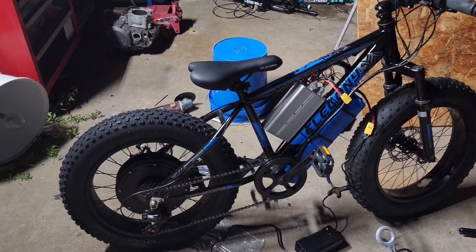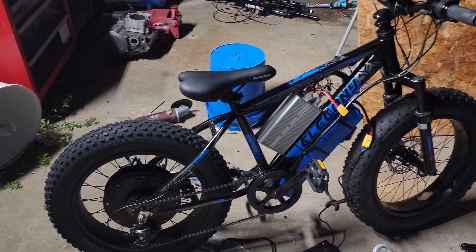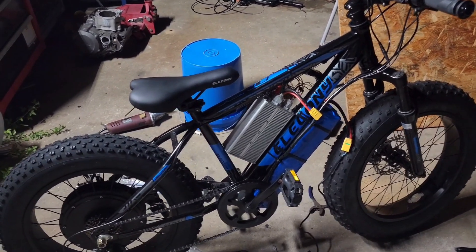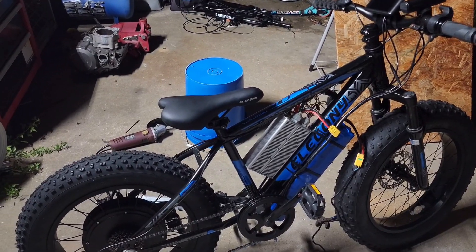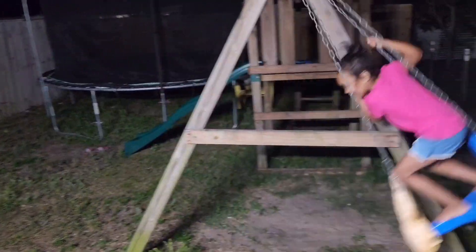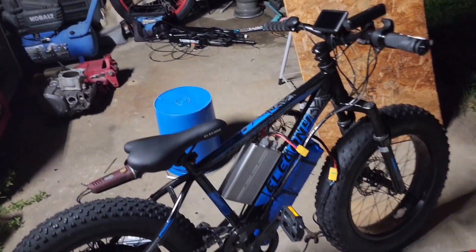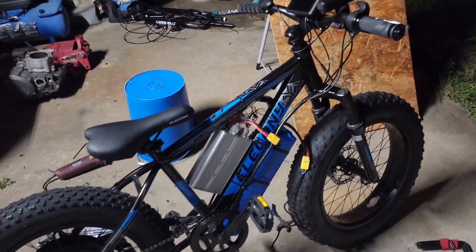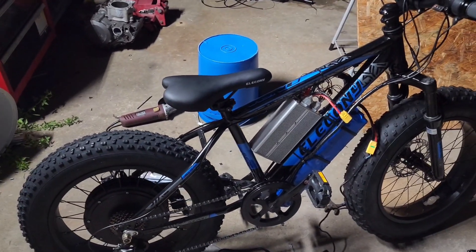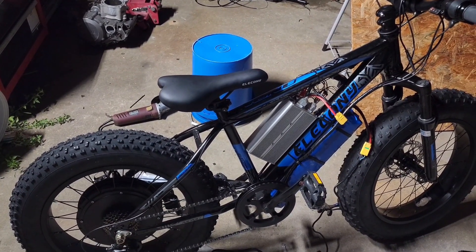I can tell you right off the bat it has power — I gave it just a little bit of throttle and it responded just like his other bike, but now we've got fat tires on it. I'm excited for him and I know he's going to be excited too. He's going to be stoked that his bike is actually running. When he gets home we are going to do a ride video.